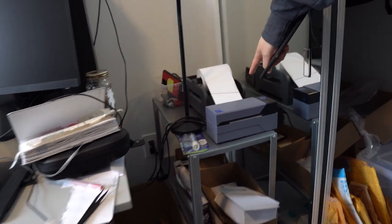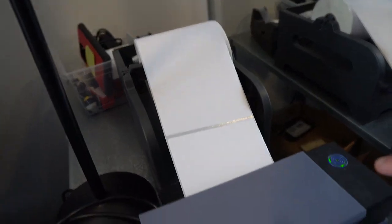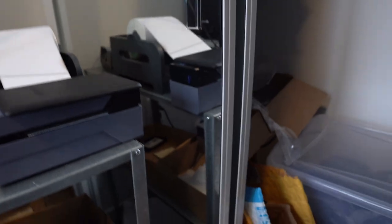On this side I have a label printer — this wasn't in the last tour. I picked it up to help speed up the process instead of writing orders out by hand. When you package, you have to write each person's home address and where you're shipping to. Since all the information is already on the computer from Etsy, I just copy-paste it into Photoshop or another program and print it out — really easy.